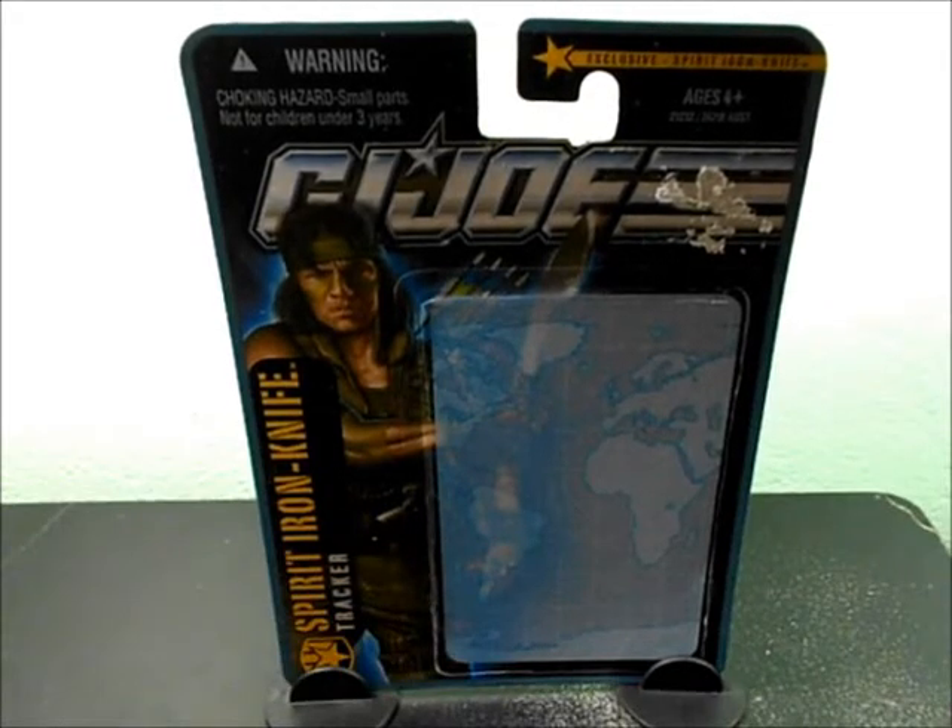Hey, what up dudes! I'm Chris from Beosaraz and today I'm going to bring you a review of a G.I. Joe figure. This one is going to be Spirit Iron-Knife, and it's one of my first G.I. Joe's that I picked up brand new.